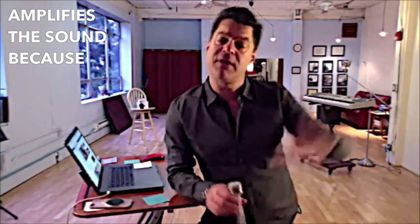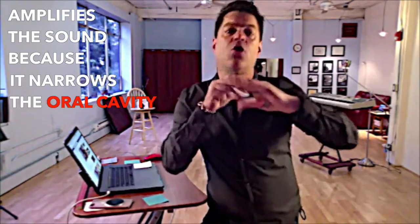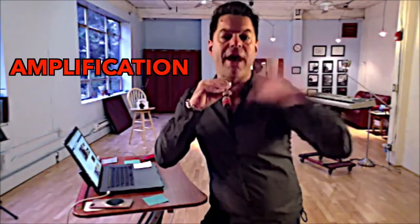The horizontal embouchure does a couple things — several things. One, the horizontal embouchure amplifies the resonance because it narrows the oral cavity. The oral cavity creates more amplification.